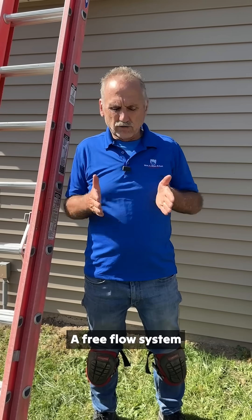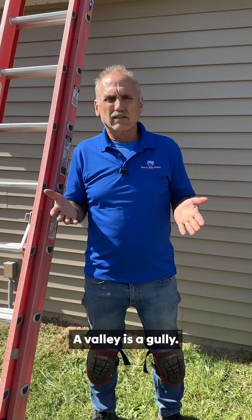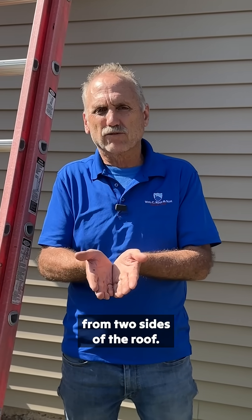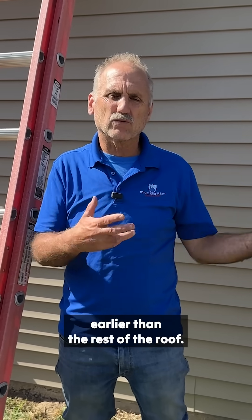A free-flow system where water can come down and flow off is much better, because it's a gully. A valley is a gully. There's a lot more wear where all this water is converging from two sides of the roof, and so that's gonna wear out — even if it's done well — two to three years earlier than the rest of the roof.